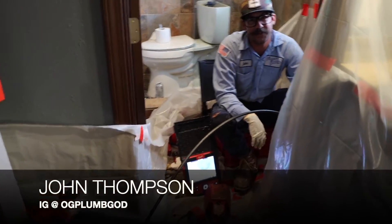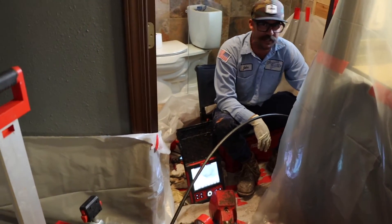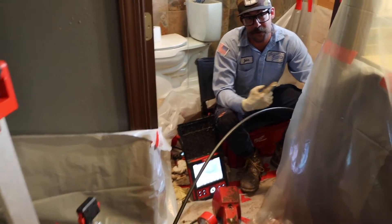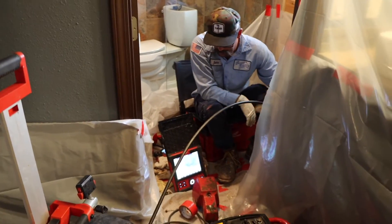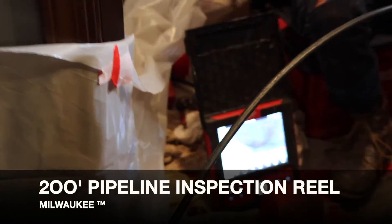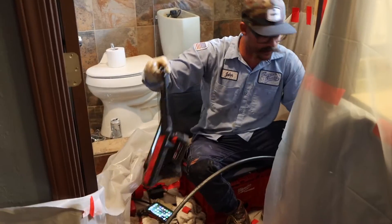Hi everybody, I'm over here sweating my life away in Arizona with 115 degree weather. I'm inside the house, the AC is on, but this window is also open right here next to me. I'm here with the new Milwaukee pipeline camera — you can see I use the heck out of this thing, it's dirty. I should sticker this up with Plumb Guide stickers but I haven't done that yet.